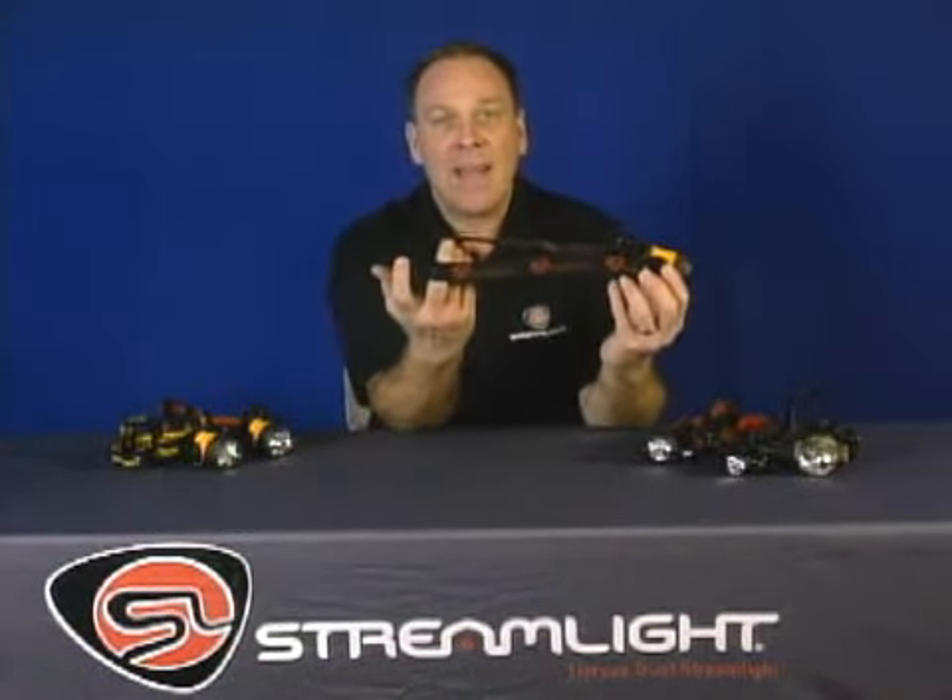The batteries are included, and so are an elastic head strap and a rubber hard hat strap. The 3AA Haslow LED headlamp weighs just 4½ ounces, so you'll never know you've got it on until you need it.